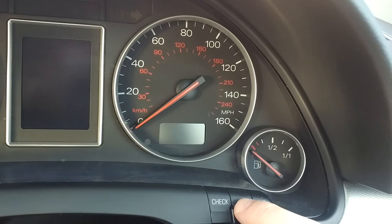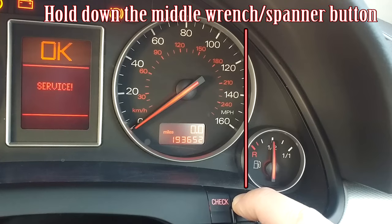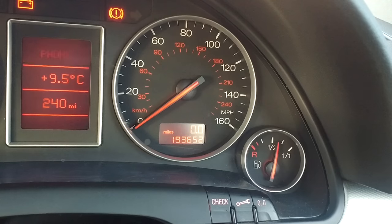The first thing you need to do is have the key in position zero and put your finger on the wrench button. Turn it into position one. When the service message comes on, take it off and press the two zeros there, and then take it off again.